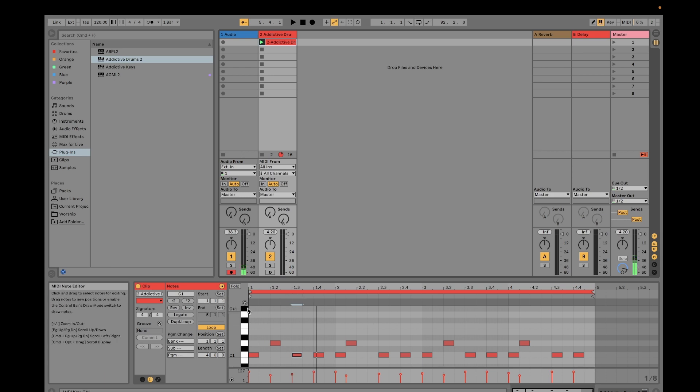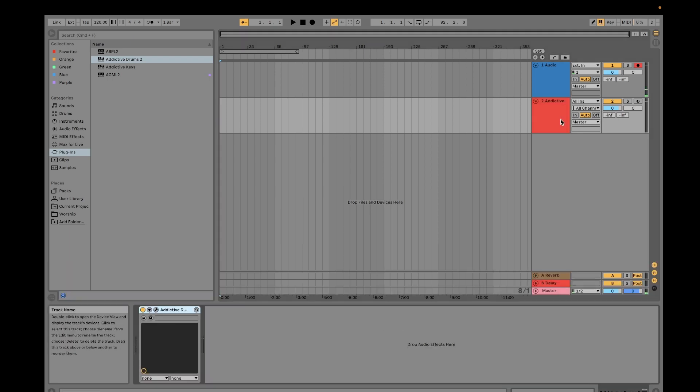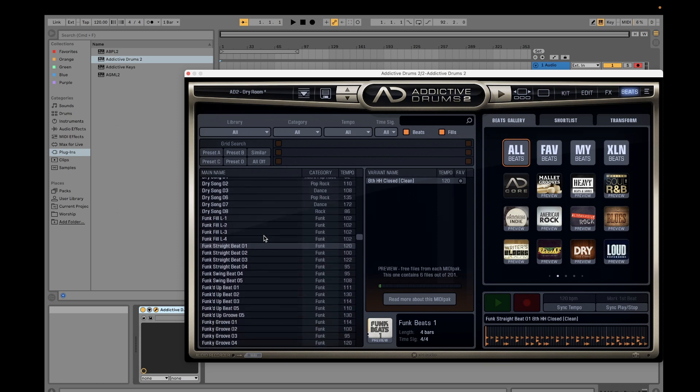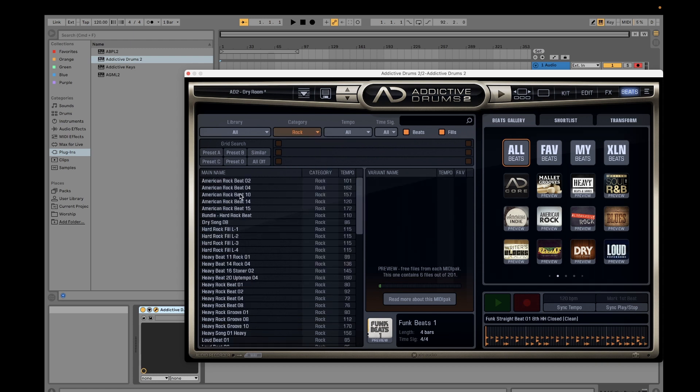Another way I usually use — because drawing manually doesn't sound very realistic — is to open Addictive Drums and on this side you have the Beats section. You can find different kinds of beats that may work for what you're looking for. For example, I would select the rock genre and choose from there — for example, this American Beat.